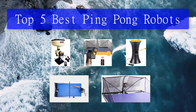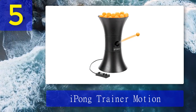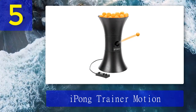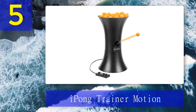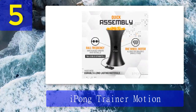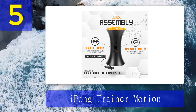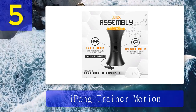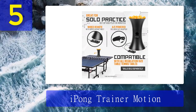Top 5 best ping pong robots. Number 5: iPong Trainer Motion. One of the best robots created by Chinese manufacturer iPong, the iPong Trainer Motion is not a cheap model but it comes with lots of extra features that you wouldn't find on basic ping pong robots. This machine can produce both topspin and backspin, and it also comes complete with an oscillation feature, which means you can choose to have the balls served from side to side.